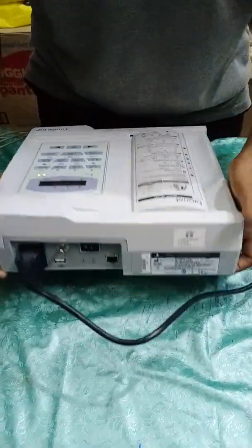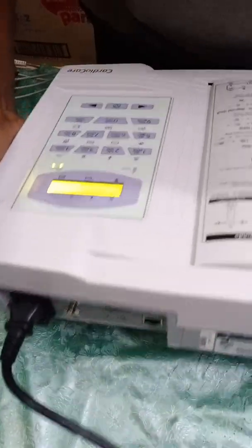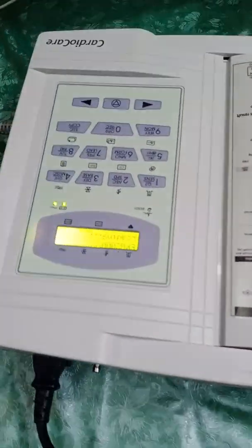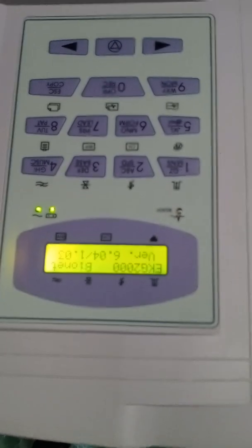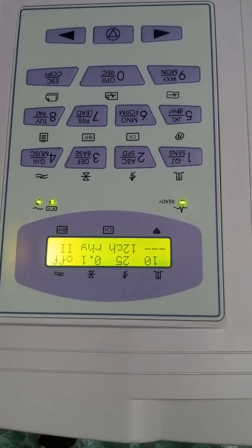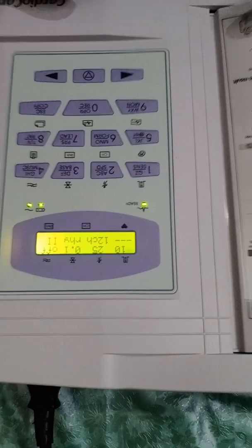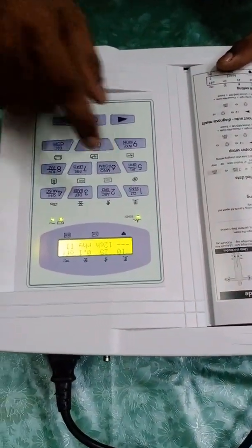This is the on/off button. I am switching the machine on. It is loading. There are many settings and features available in this BioNet machine — let's go through them one by one.